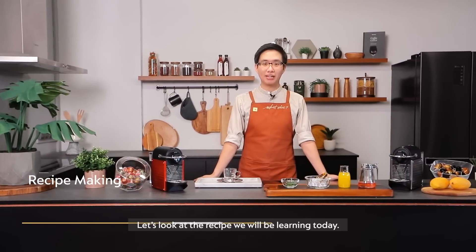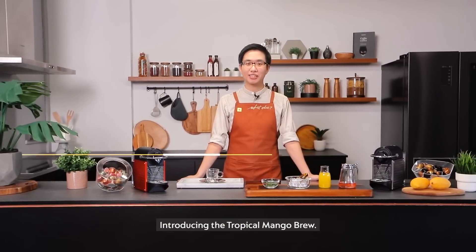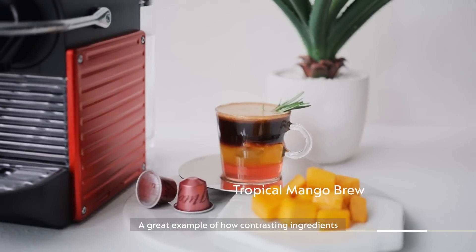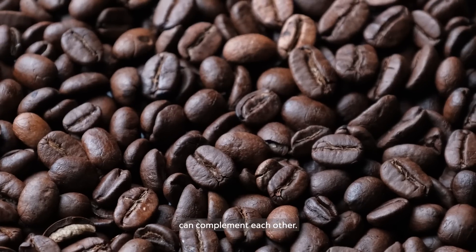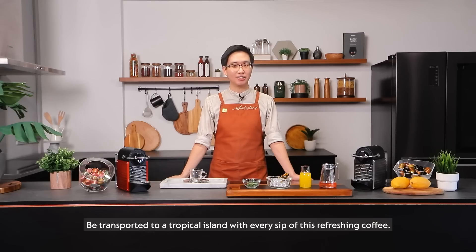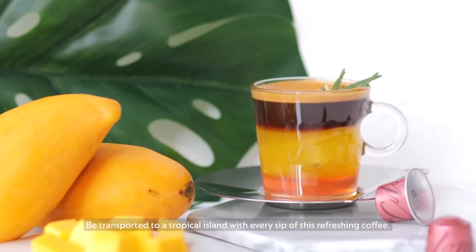Let's look at the recipe we will be learning today. Introducing the Tropical Mango Brew, a great example of how contrasting ingredients can complement each other. Be transported to a tropical island with every sip of this refreshing coffee.